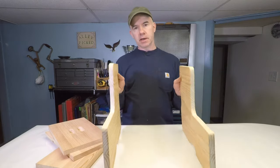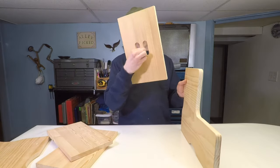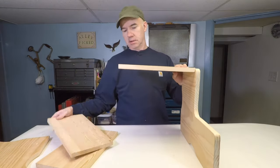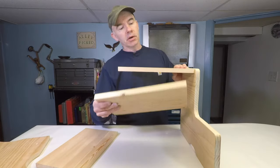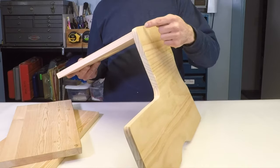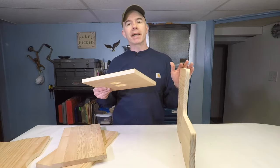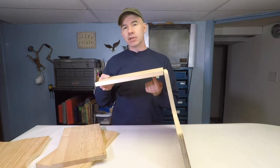So here's what we've got so far. I've got the two sides, the top with the handle. One piece is going to go here, one piece is going to go right there. Now, if you wanted to, you could drill holes in the sides, but then you're going to see the screw heads. So we're going to use a pocket hole jig and we're going to hide the screws underneath.